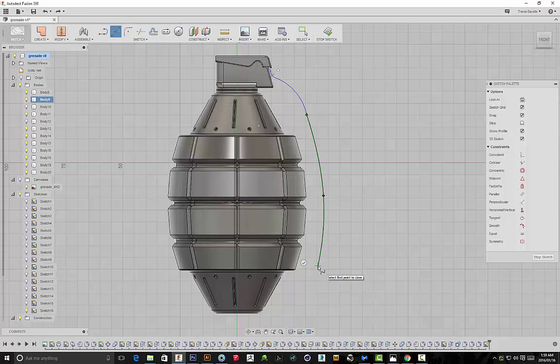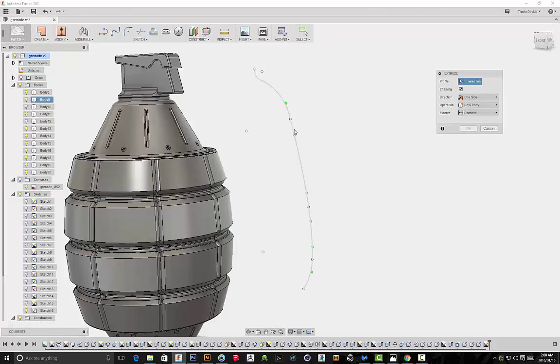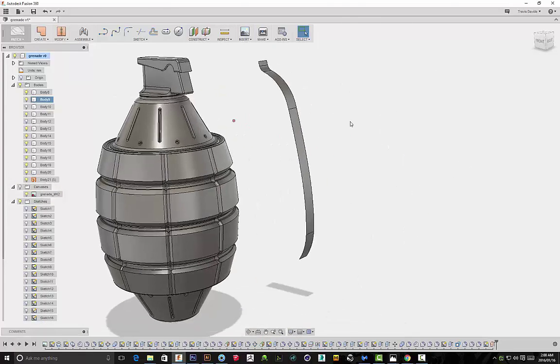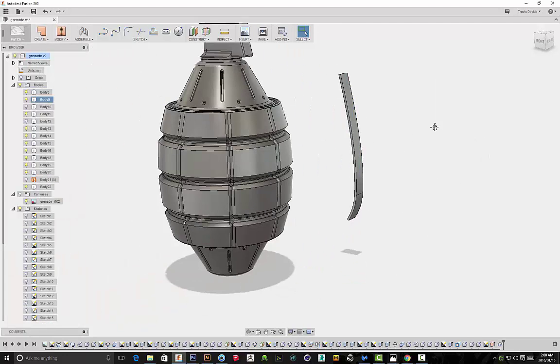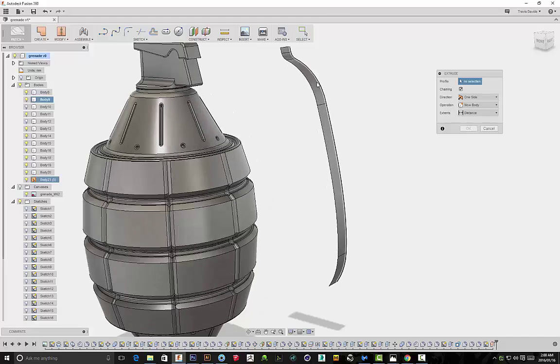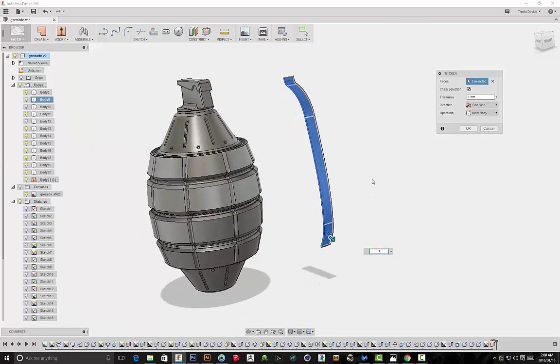Once I have the completed line, I'm going to extrude it and add thickness to it, and as far as I know you can only do this particular function within Patch. I selected my line, went to Create > Extrude, and now I'm able to add width to the line. Then I'll go to Create > Thicken and add thickness to the spline. This is a really useful way to create complex geometry in Fusion 360 using the Patch function — extruding a single line that doesn't have to be a completed sketch and then adding thickness to it.